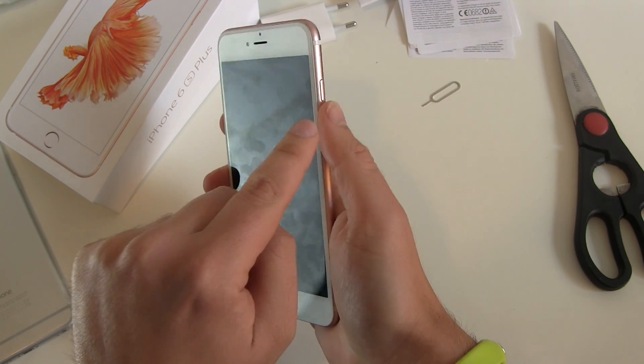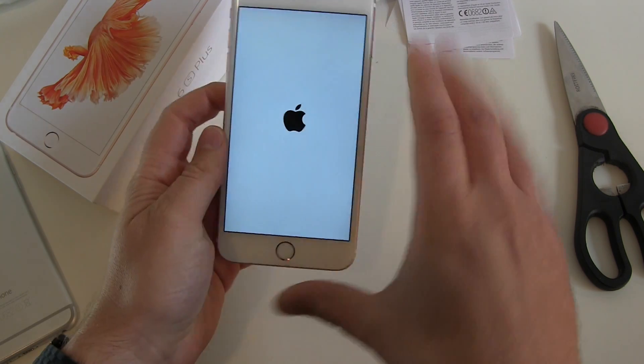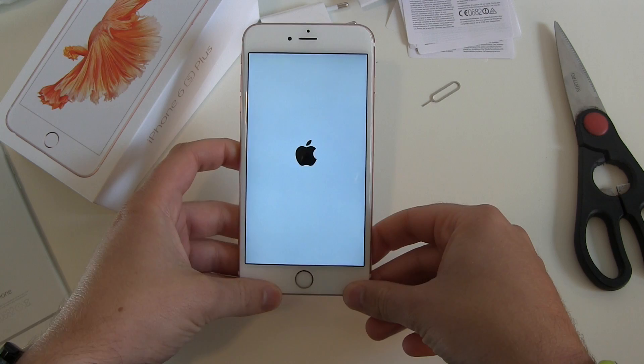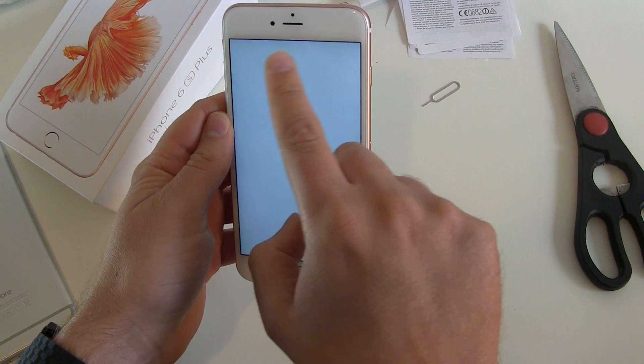The on-off button is on the right side. Push it and there we go — the Apple screen boots up. No vibration here. We only see our bright screen with the Apple design. Nothing new here, everything looks the same. Also the screen — screen looks okay.